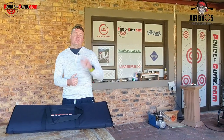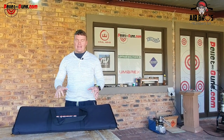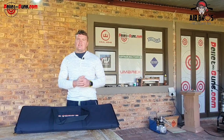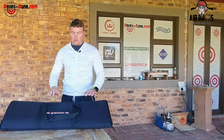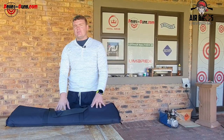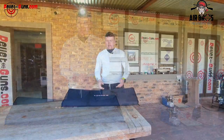Hi everyone, I'm Karl. Welcome to Pelaguns.com. Yet again, we're bringing you another air gun to review today - just a small little one. It's not going to be in depth. All we're trying to do is show you when you buy these air guns, what comes in the box and how it performs. That's the basics what we need, so have a look at this.